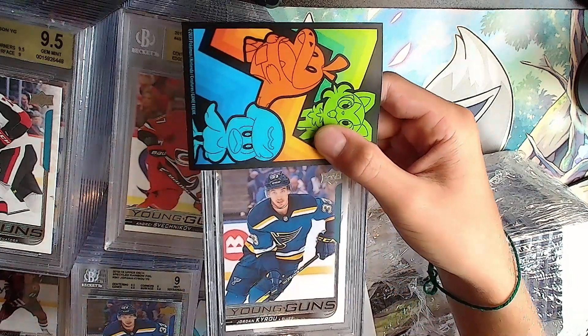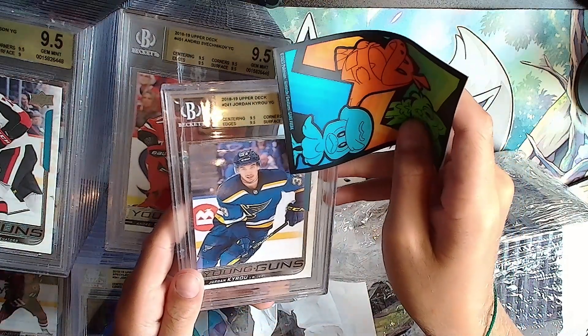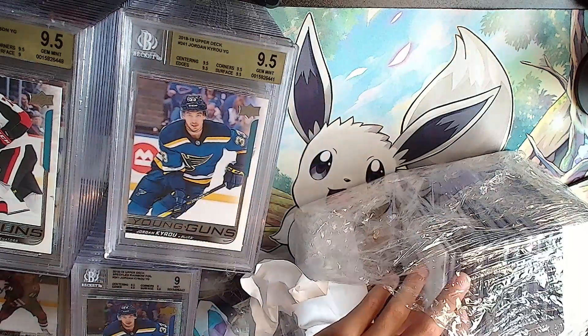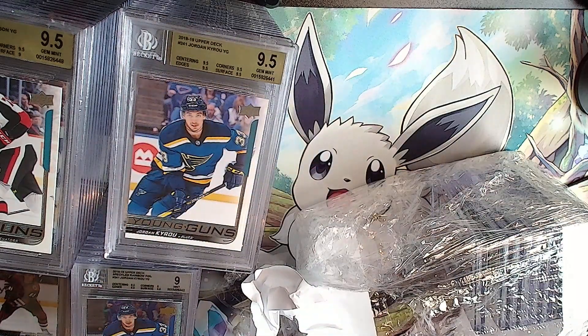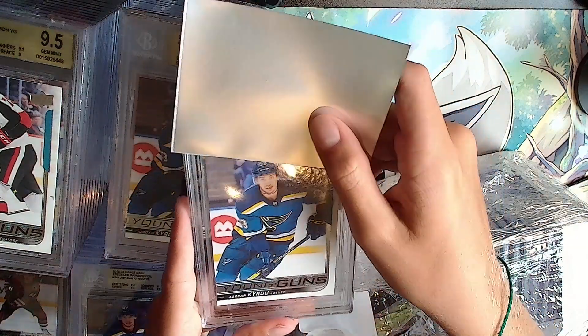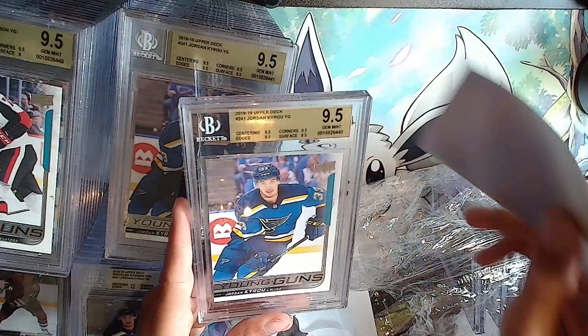Here's a Jordan Kyrou base Young Guns. Gold: all 9.5s for that, not bad at all. And another Jordan Kyrou Young Guns - gold: 9.5, 9.5, all 9.5s again. The exact same.